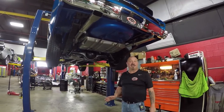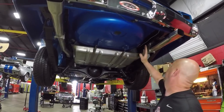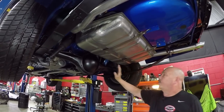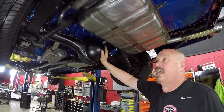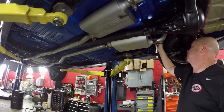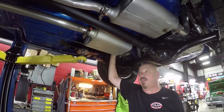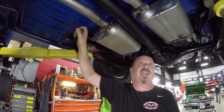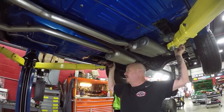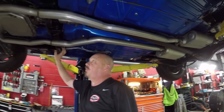We're underneath this 72 Duster now and she's just as pretty underneath. We've got blue paint — everything's painted blue under here. Drop downs look good, trunk floor looks great, exhaust looks new, fuel tank's new. We've got a 3.23 gear in here and we do believe this is a Sure Grip rear end. We've got Flowmaster mufflers. The frame is nicely painted. Looks like the fuel line and brake line are brand spanking new. All the paint work on the floorboards looks great — they've accented the frame and painted it black. The pinch weld looks good front to back, cross member is also painted black.